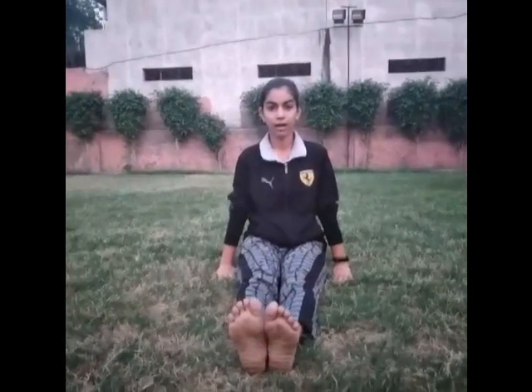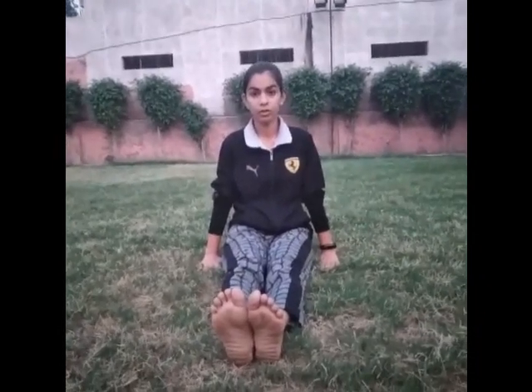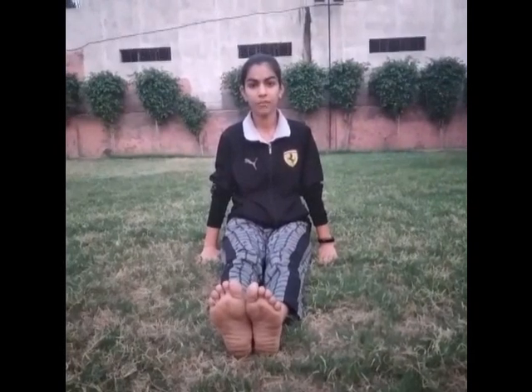Body should be straight. Hands on your side. Keep the hands on your side on the floor. And sit like this till the count of 10. 1, 2, 3, 4, 5, 6, 7, 8, 9, 10.